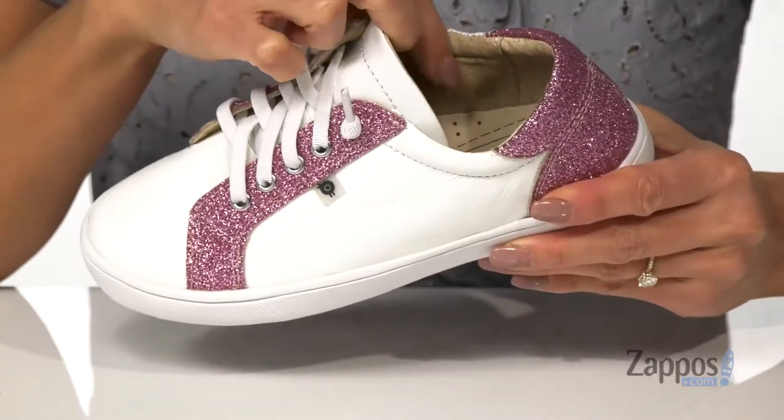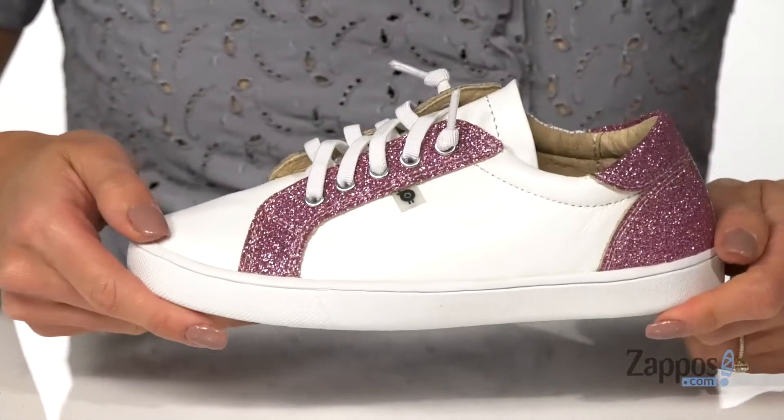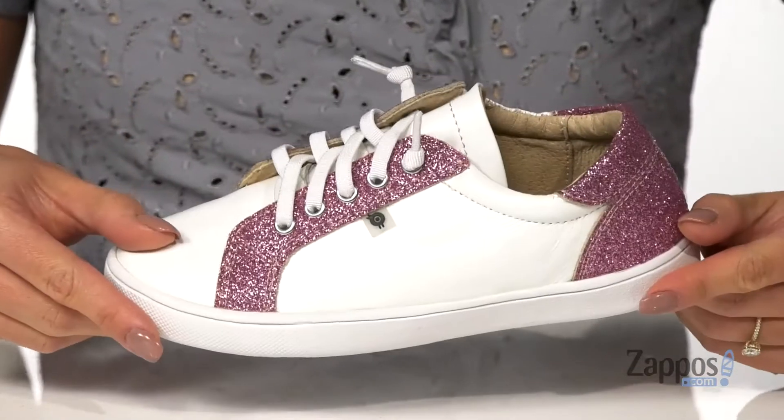The inside has a smooth lining and some padding on the footbed for comfort, and it's all on top of a textured rubber bottom for grippy traction. Add a sporty and chic silhouette to your little one's outfit with Old Souls.